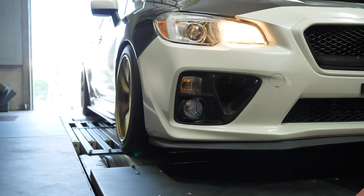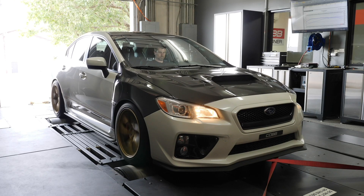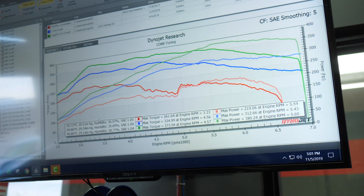You'll learn about the Cobb-specific functions such as their real-time tuning, allowing you to make many of your tuning changes live without the need to reflash the ECU.